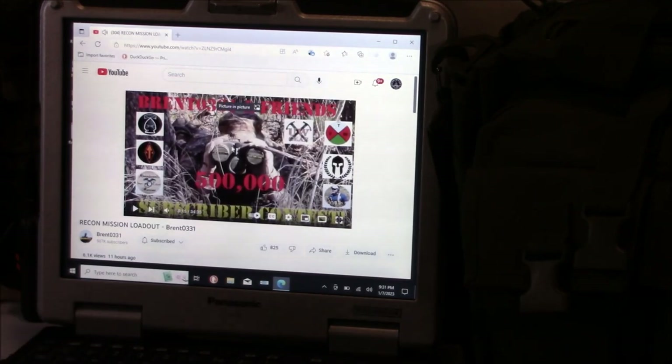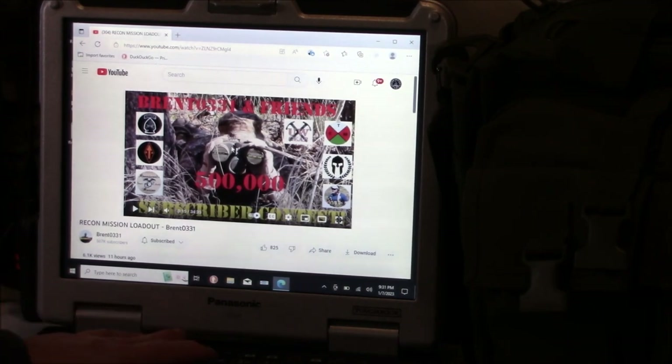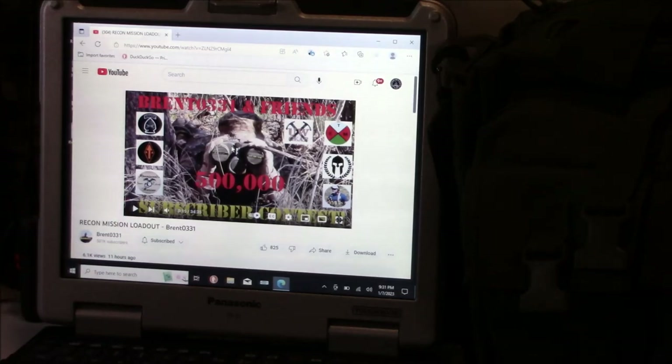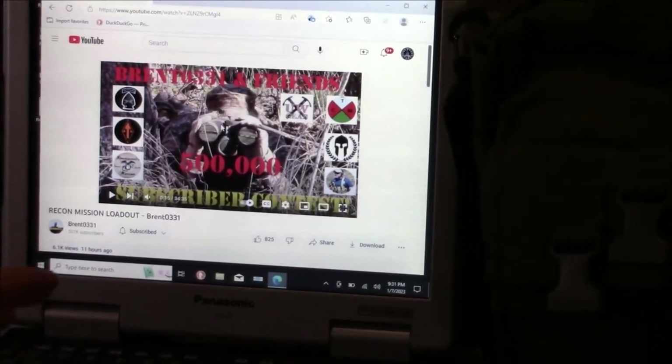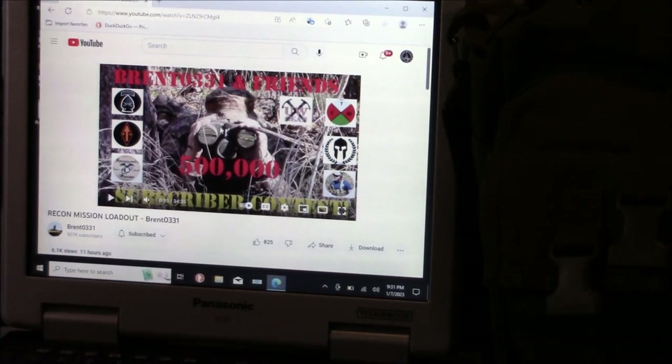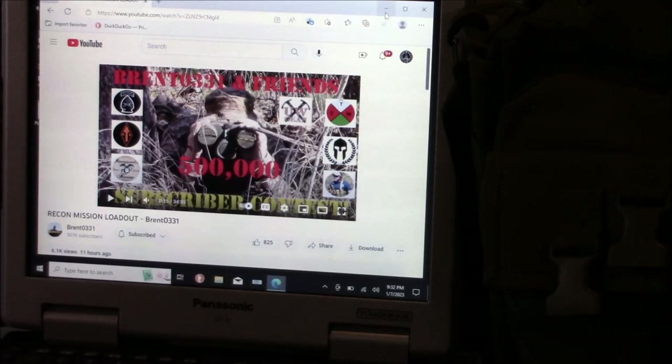Some of these Toughbooks have an ear jack where you can use earphones and stuff — this one doesn't have that. It does have a microphone but no camera. So if all those features matter to you when you're purchasing one of these, just kind of look through like you would buying a normal laptop. This one doesn't have the backlit keyboard — they do offer that in some versions, so just ask the vendor if it has those features if that's important to you. I wish this one did have the backlit keyboard and the ear jacks, so I could listen more privately. But it doesn't — it is what it is, I've already bought it and I'm committed to this one for that purpose.